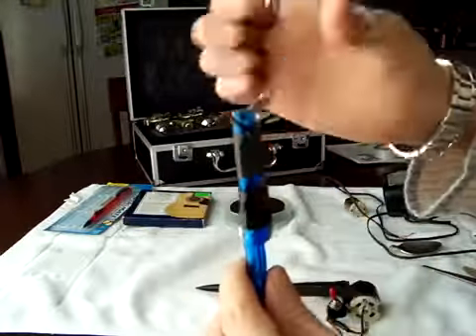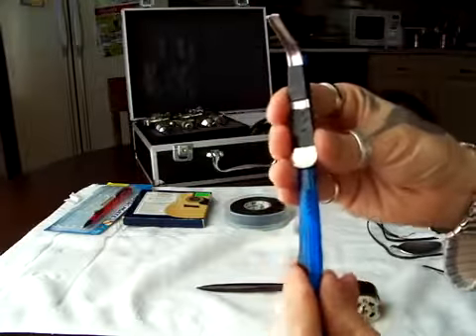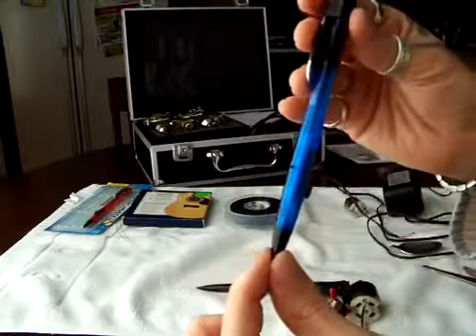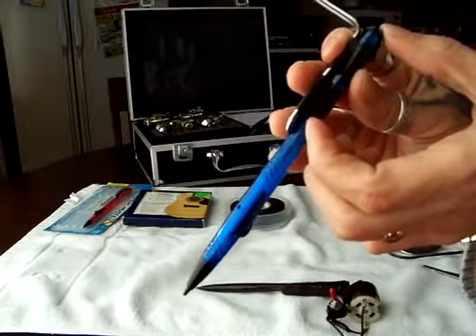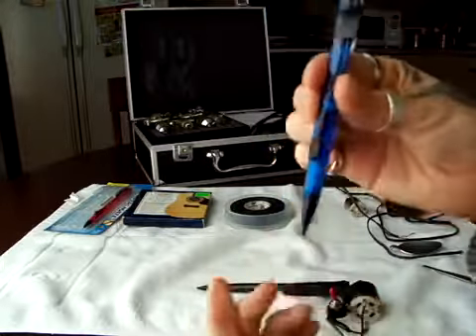You can put more tape on to make it tight. Make sure it looks like this. You can make it shorter — if you don't like it too long, just cut the pen and make this part go up so it'll be a little shorter tattoo gun. But I like it long.